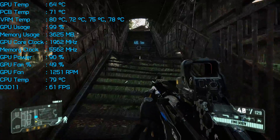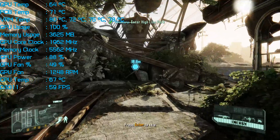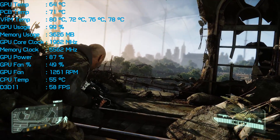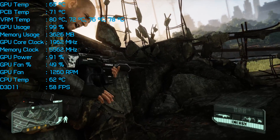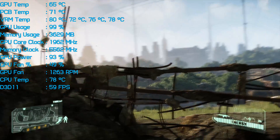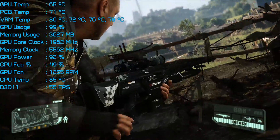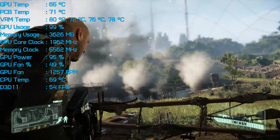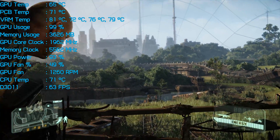We hit 65 degrees at a fan speed of 1250 RPM, which I would describe as silent, especially once the card is inside a PC case. After another hour of gameplay, the RPM did eventually hit 1300 RPM, which didn't make any noticeable difference to the operating volume. This is an impressive result, especially given the Aorus GTX 1080 Ti hit the same temperature but with its fan spinning at 2250 RPM, while Palit's equally large Super Jetstream was only a degree cooler at a much more audible 2200 RPM. When it comes to operating temperatures, the MSI Lightning Z is without question one of the best GTX 1080 Ti's on the market, though that's hardly a surprise given its size.